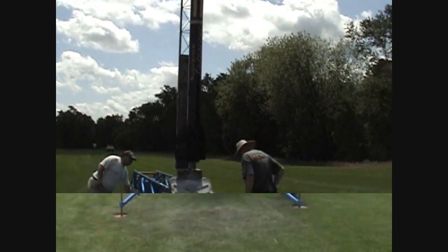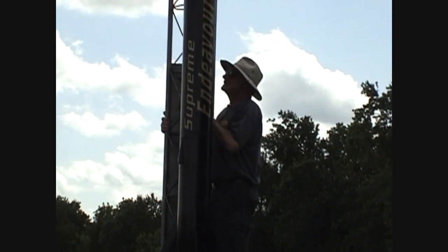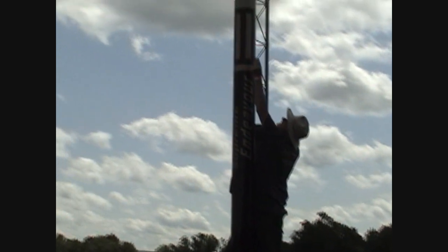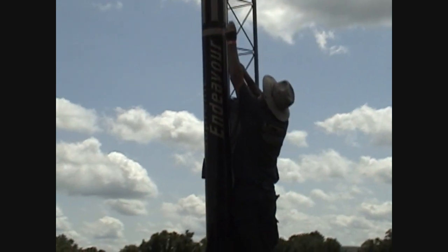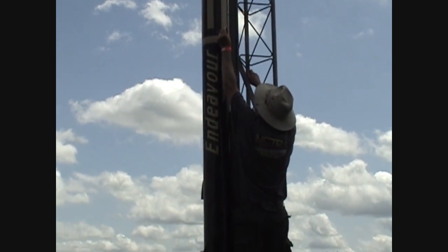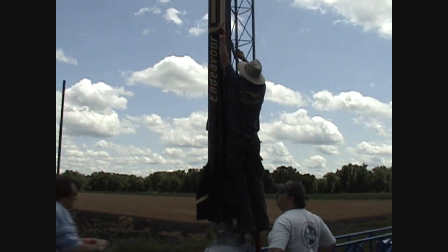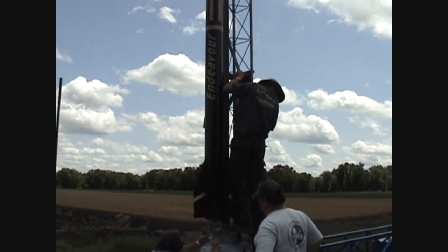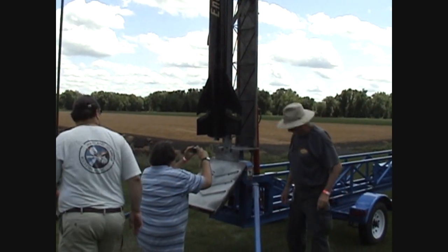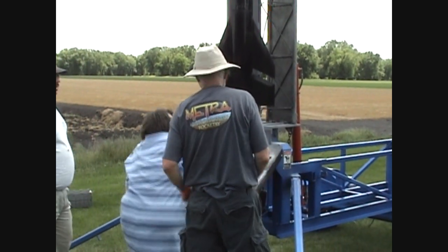Now we got to climb up there and arm the electronics. Let's go up here. Okay, three on each of them. Great. What do we want to do next? Next is we'll wire up the main igniter.